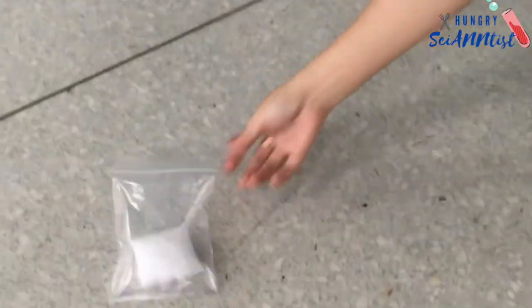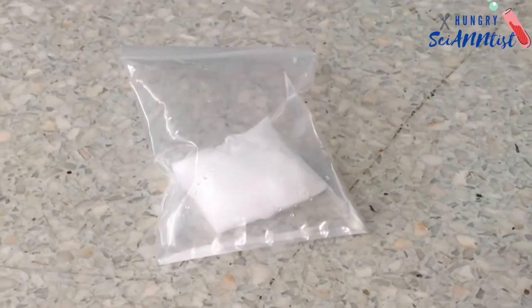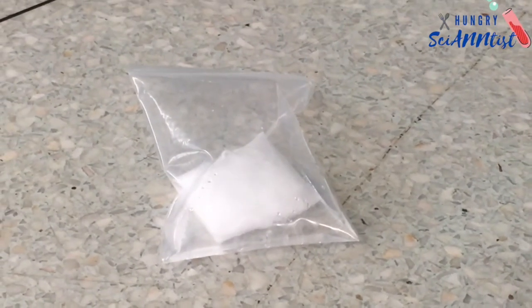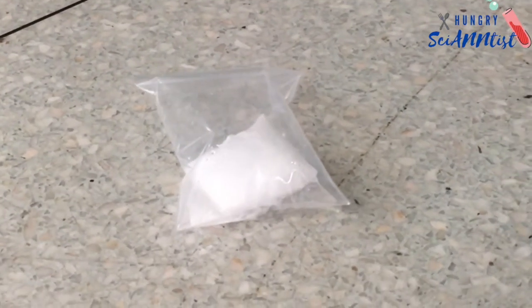This experiment explains the reaction between baking soda and vinegar. The reaction causes the baking soda to transform into water and carbon dioxide.